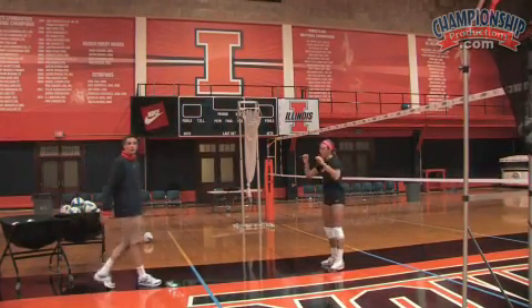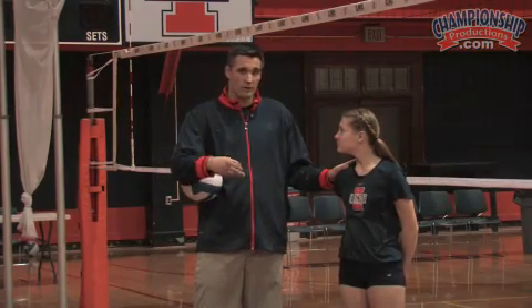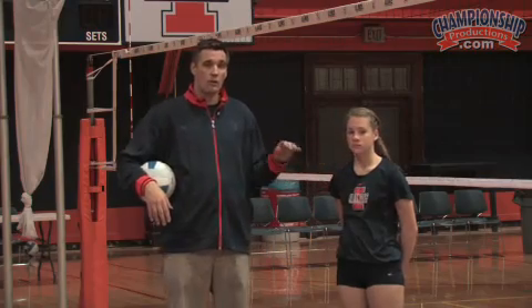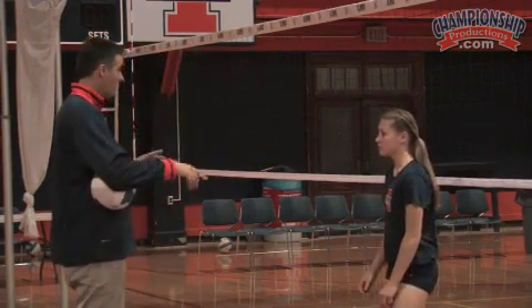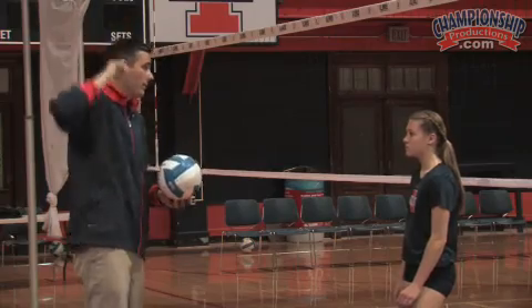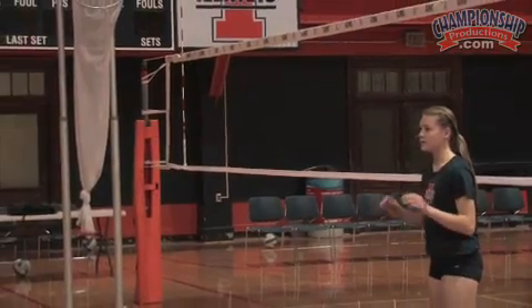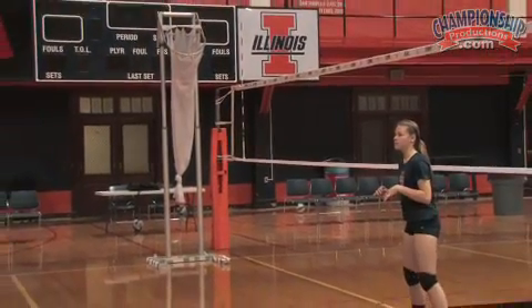Let's get Andrea up here and we'll see how she does on this. We've progressed so far with her — she understands the torque and she understands how to catch and throw. So we're going to keep her in this as we do the back setting right now. I'm going to throw the same kind of ball I threw you before. I want you to get that same torquing motion, but now instead of throwing it to the outside, I want you to just throw it back.